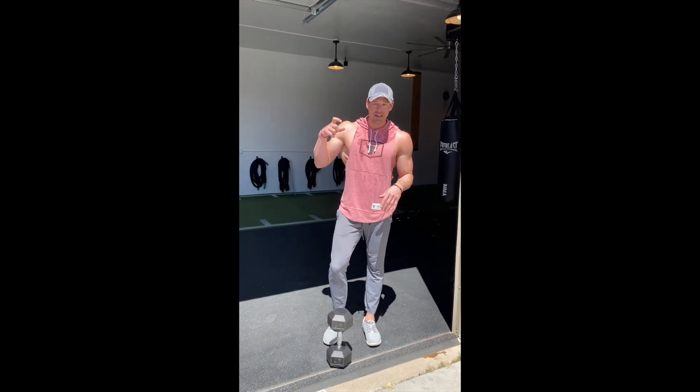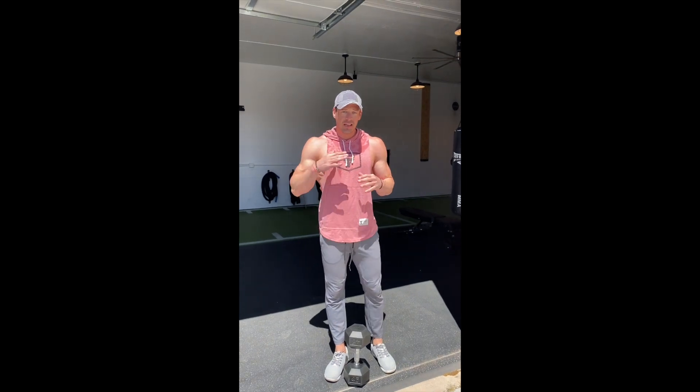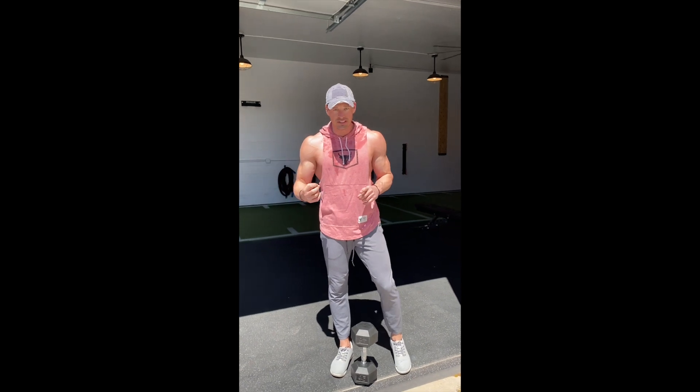What's going on IGTV peeps? I have a dumbbell single arm press finisher for you to try. It's a one rep addition pattern up to 10 for both arms, alternating every single set.